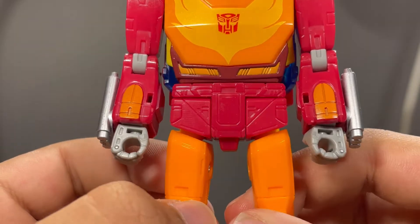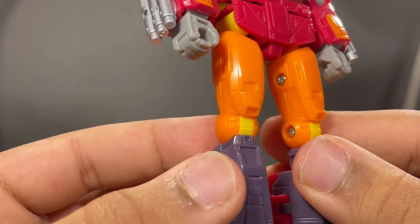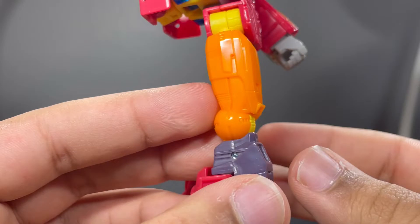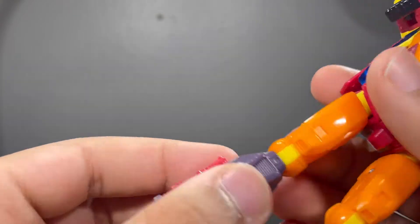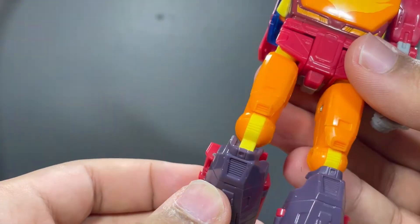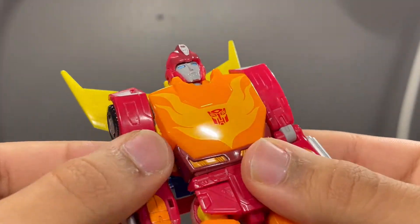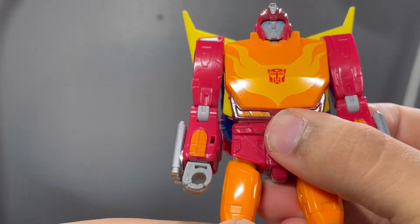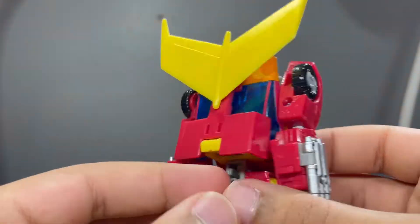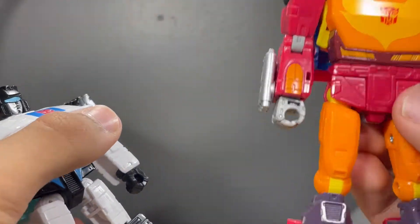The crotch area has some sculpted lines on it, looks pretty good. The legs have sculpted detail on the sides and front with a vent there. I wish they did the knees in orange instead of yellow — it kind of sticks out — but I can deal with that. On the inside of the leg, this figure is not hollow at all; every part is covered up, which is absolutely amazing. I guess they could do this at the Voyager class price point but not the Deluxe.